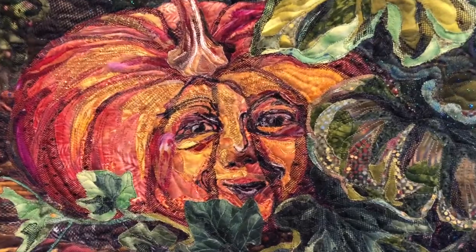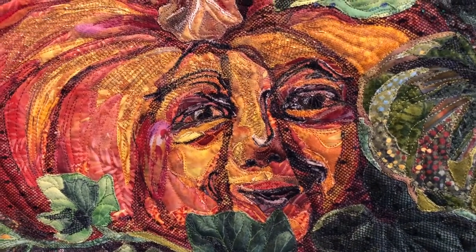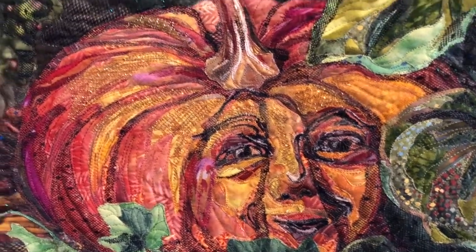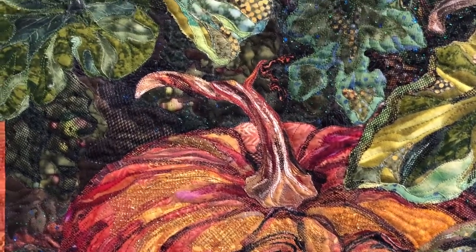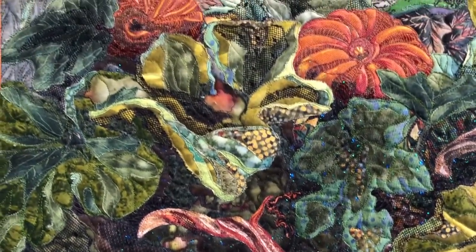They were made with similar timing and getting the textures of the quilts and the colors is really fun. This has a little glitter in it and I like doing faces, so it was a very fun project to do. I'm just getting some of the little personalities of the pumpkins in it.